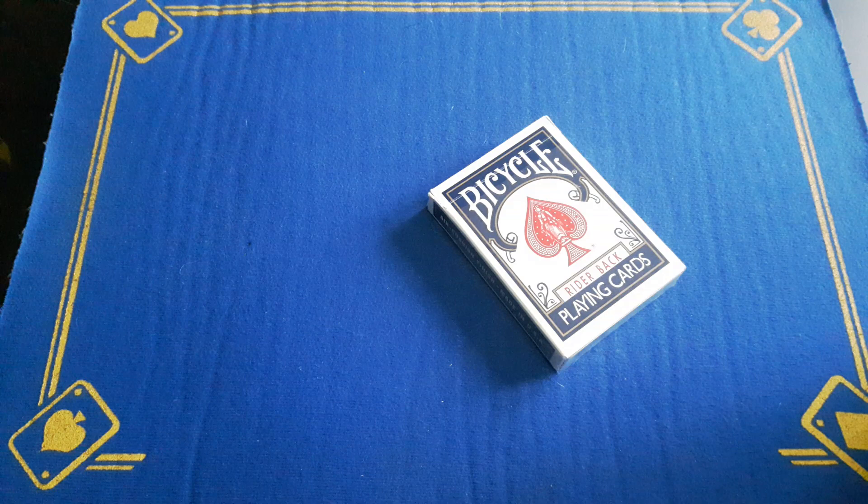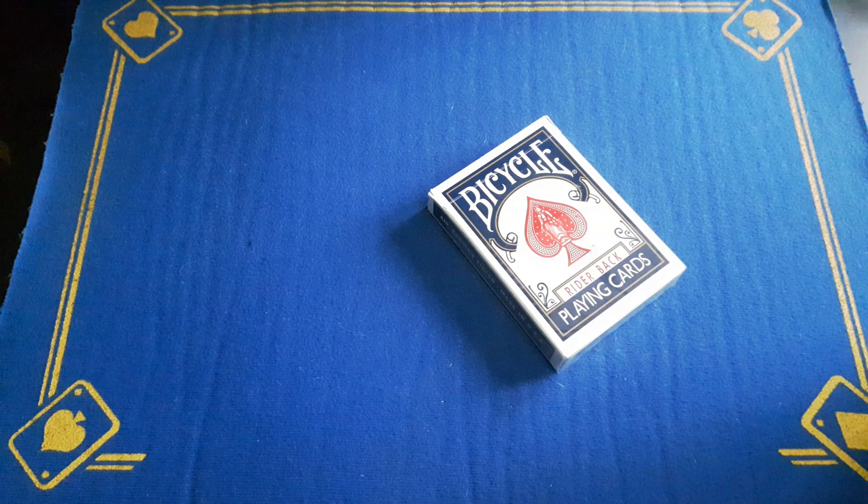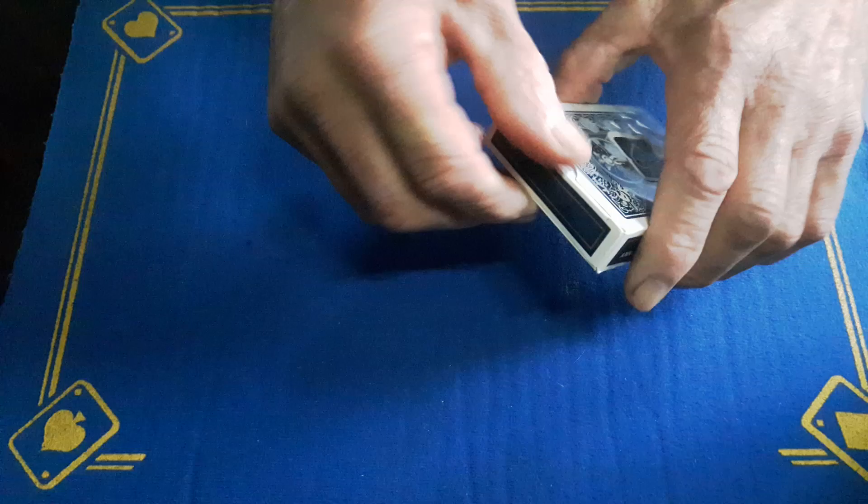Right guys, welcome back. This is the explanation to the blooper card trick. Yes, it was just my way of making people think it's gone wrong when it hasn't, because it's exactly what I did to my daughter.